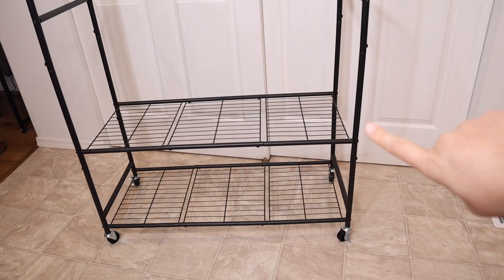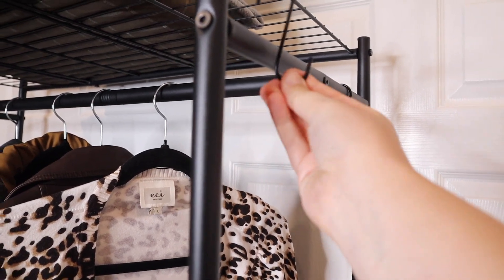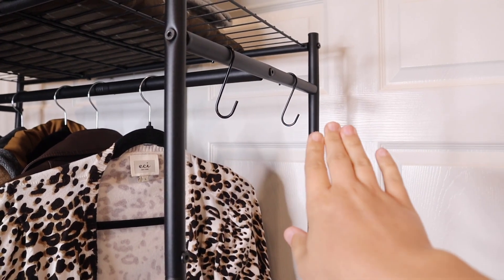Let me go ahead and show you some of the ways I would use this. I do want to mention that it does come with these little S-hooks here. You can easily hang things like your purses or even hats.